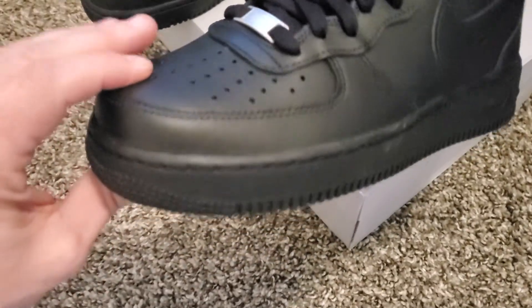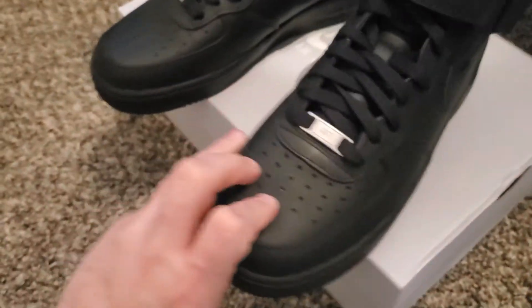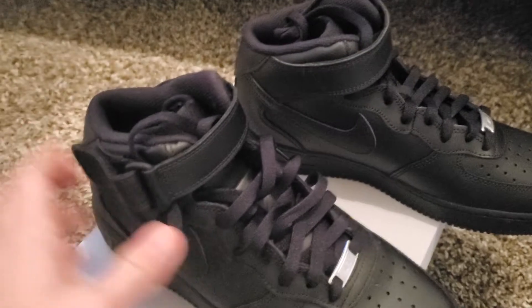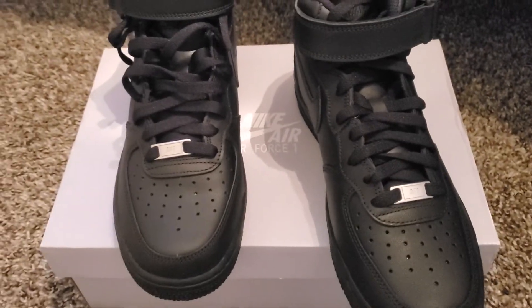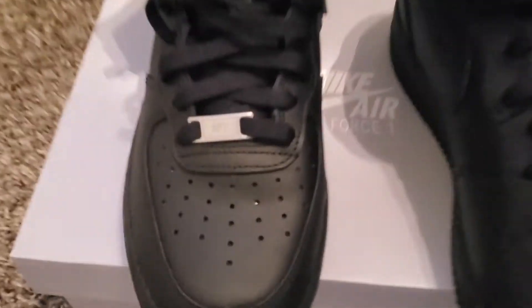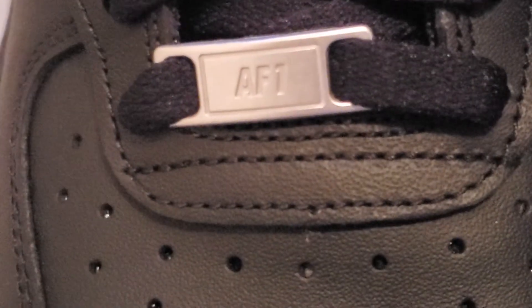This is original. This is not a fake. Let me know what you think about it — what I should do next and what color you like. I like this color. Here's the Air Force 1.